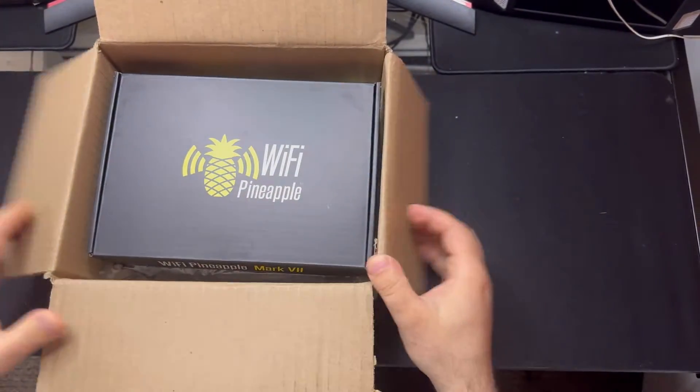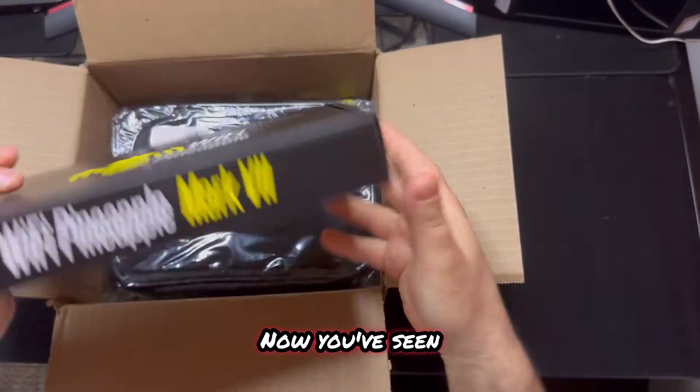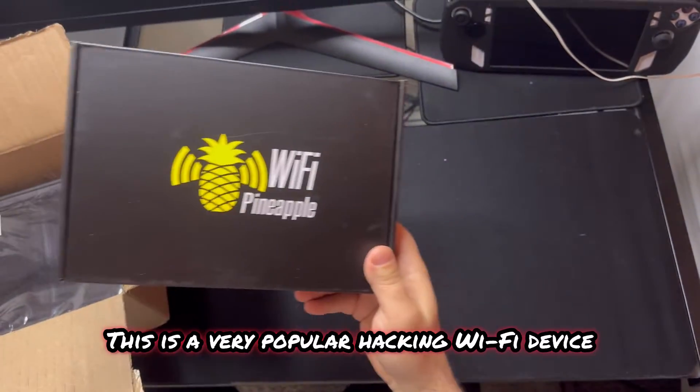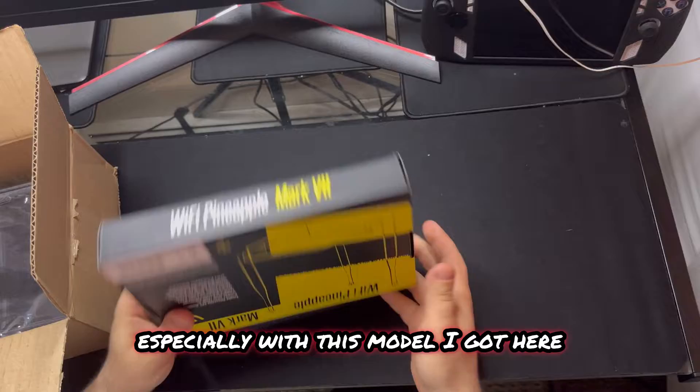Right out the box - I love the logo. Here's the Wi-Fi Pineapple. Now this has been in movies and TV shows. This is a very popular hacking Wi-Fi device. You can do a lot with this, especially with this model I got here.